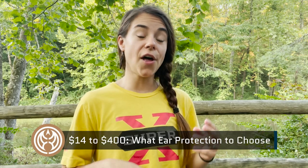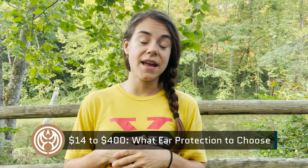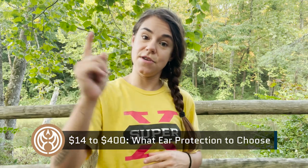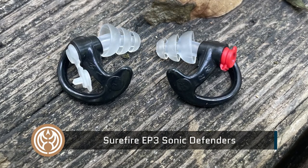Welcome back to Guns.com, my name is Taylor and today we have a review on ear protection. When we first decided to do this review, it was kind of like, what do we do, because there is a very wide variety of options out there. So I chose five ranging between $14 to $400, tried them all out at a really big event in Colorado to give you the best advice on which ones to pick.